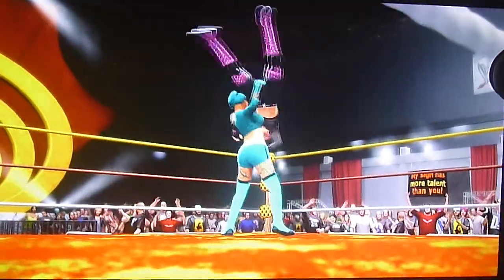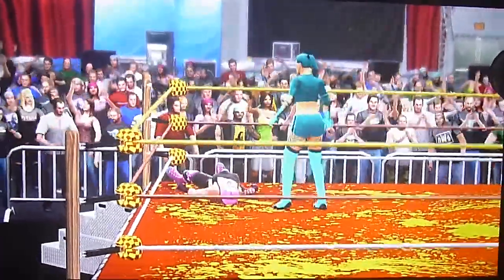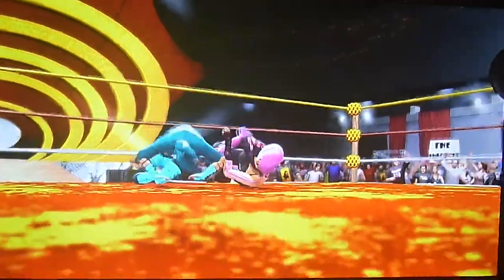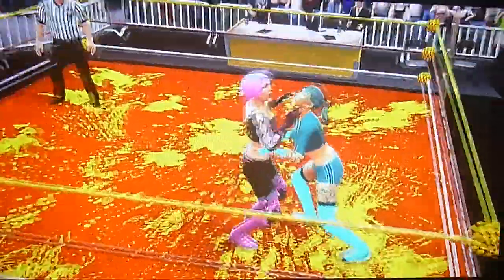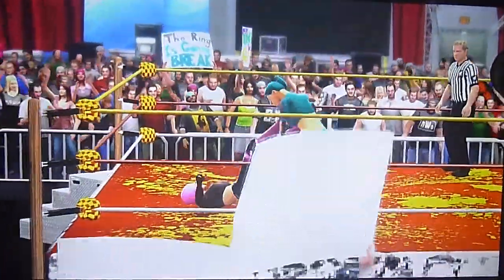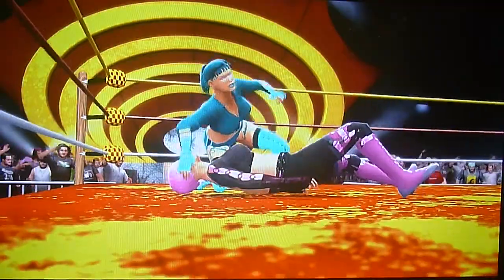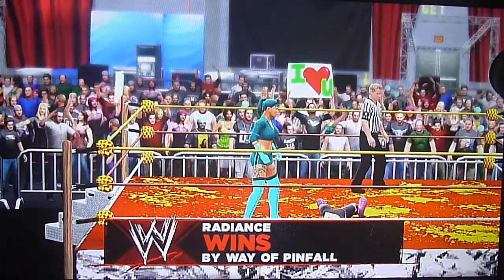Starla doesn't look good at all. Scoop slam in the corner. Radiance drops a double axe handle. Radiance going to drag Starla to the center of the ring — here's the cover, one, Starla kicks out at one. Kicks but Radiance catches her and hits another pullback coffin drop. Will that be it? Here's the cover — one, two, three — Radiance wins with a pullback coffin drop!